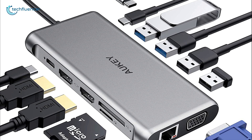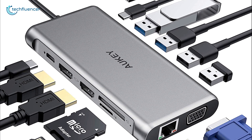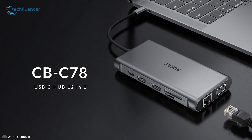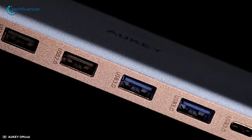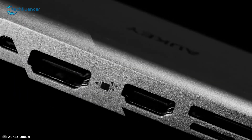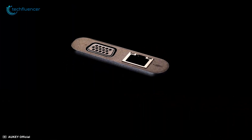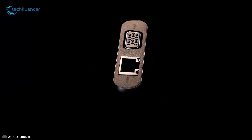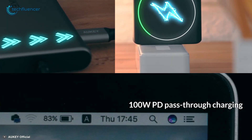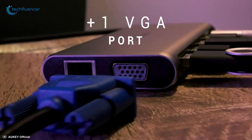At number three, we have a USB-C Hub from Aki, which caught our attention for its massive 12 ports. This USB-C Hub brings you all your wanted USB-A, USB-C, HDMI, and card slots, along with Ethernet and VGA ports. The hub also includes a Thunderbolt port which supports up to 100 watts of PD charging.